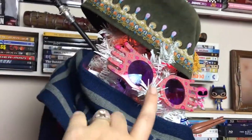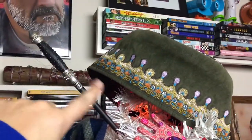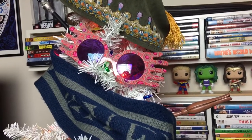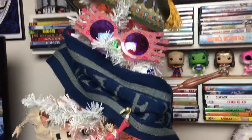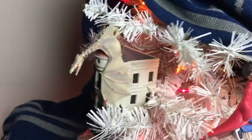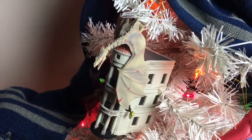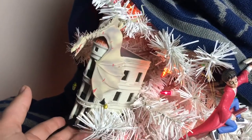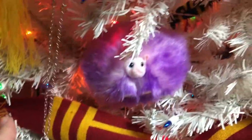Starting from the top: our tree topper is Dumbledore's hat. We've got some Spectra Specs, and sticking out here is Narcissa Malfoy's wand, and over here is Luna Lovegood's wand. I get these wands on eBay — they're about three dollars and really nice, super recommend. Shipping takes forever, but for three dollars you can't beat it. Then we've got a little Harry Potter ornament, and around the side is the Gringotts Bank ornament from Kohl's this year — I believe it's a Hallmark ornament.